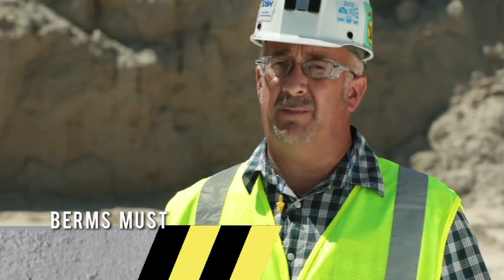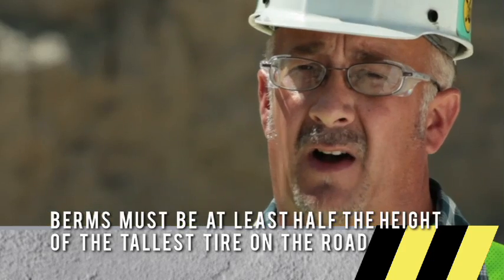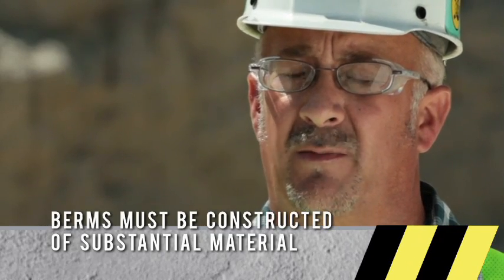Berms are a requirement on all elevated roadways and to guard drop-offs. The berm must be at least half as high as the tallest wheel turning on the property. In my mine it happens to be 37 inches — I would gauge that at about belt height. The height of the berm is not the only important thing; it should also be constructed of good material.